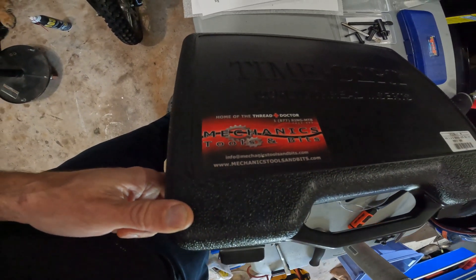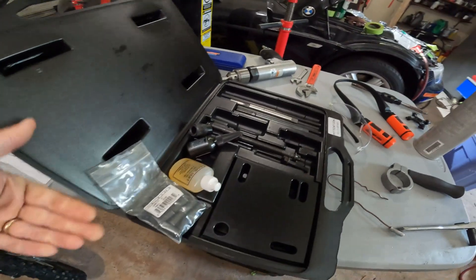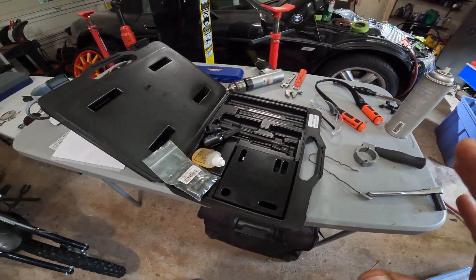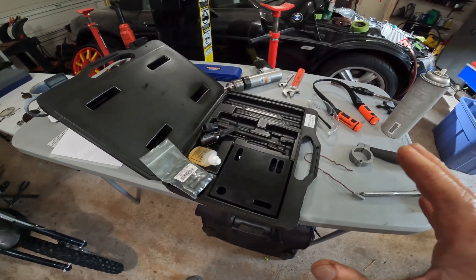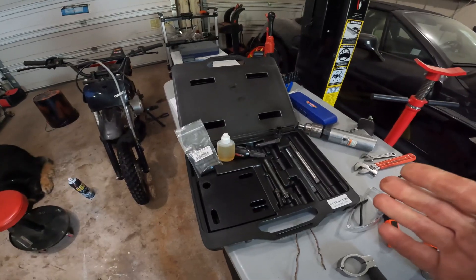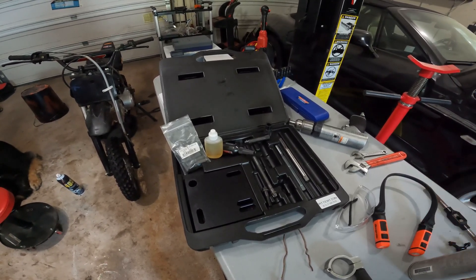I purchased this kit from Mechanics Tools and Bits. This is the best kit you can get to repair the cylinder head on an M54. This kit really helps prevent you from making any mistakes during this repair. It's not cheap — it's about $534, at least when I first purchased it. I'm going to show you how to use this kit like a pro so you can have perfect results when you repair your BMW M54 engine.